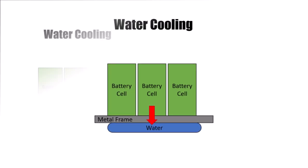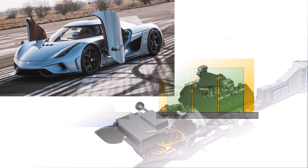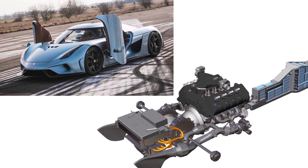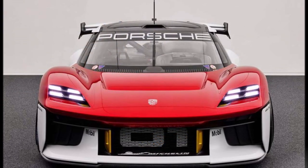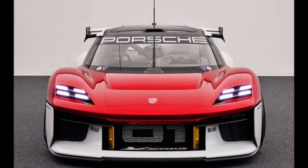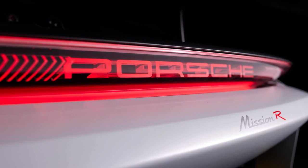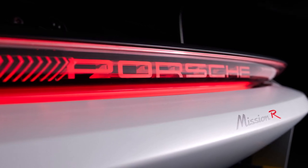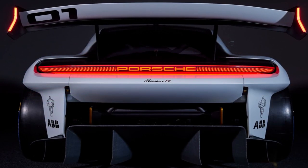Porsche presents the Mission R with an oil cooling system for battery and electric motors. The clever thing about this is that you can flood the battery with oil, similar to what Koenigsegg did with the Regera, and you can let oil flow through the stators of the electric motor. The result is that components can be kept at their optimal operating temperature much easier — they can provide maximum performance for longer, recharge quicker, and you can extend the lifetime of components.